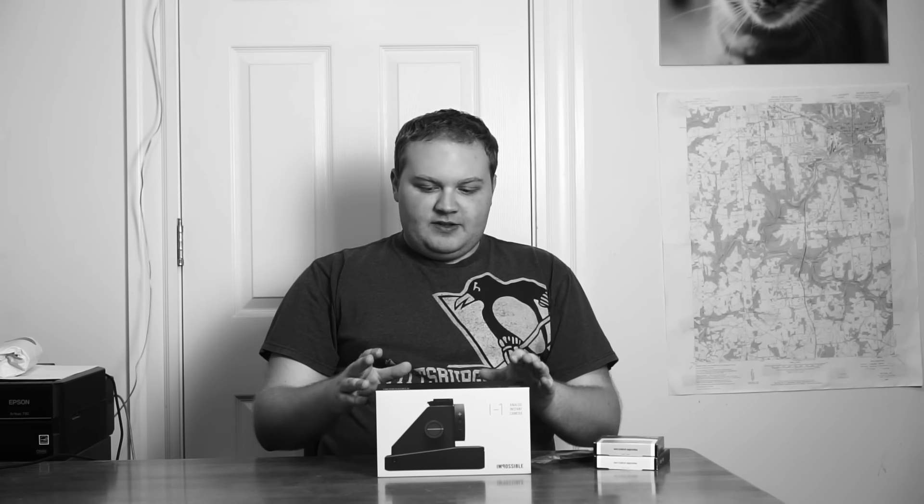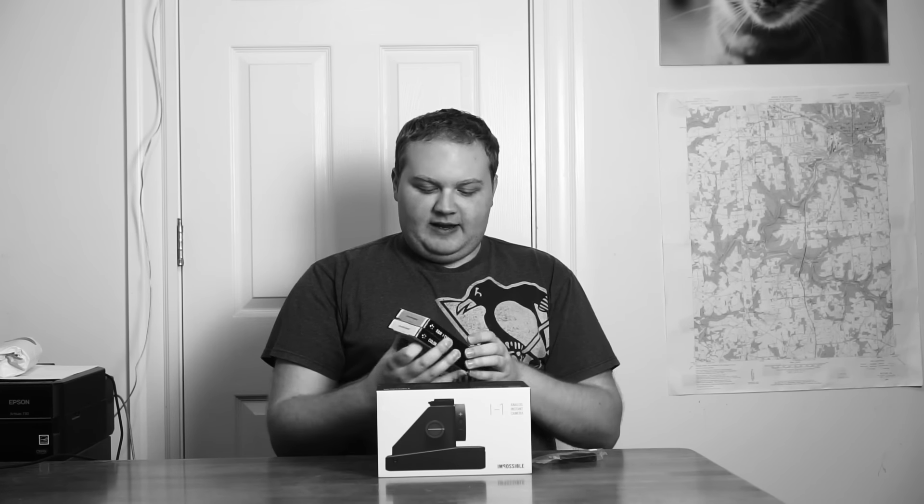The Impossible i1 is an instant film camera developed by the Impossible Project. The Impossible Project was the company that picked up instant film for Polaroid cameras after Polaroid went bankrupt. So now they've released their first instant camera. It has a specific film type that they make called the i-type film, and it comes in black and white or color. I got a three pack of this — two packs of color, one of black and white.